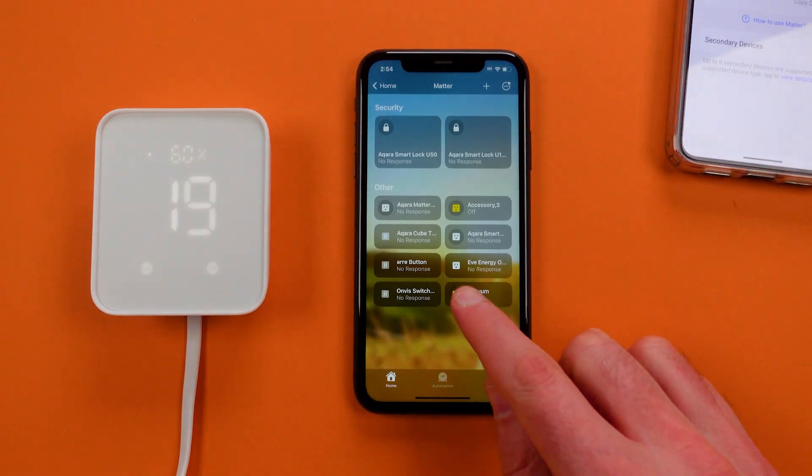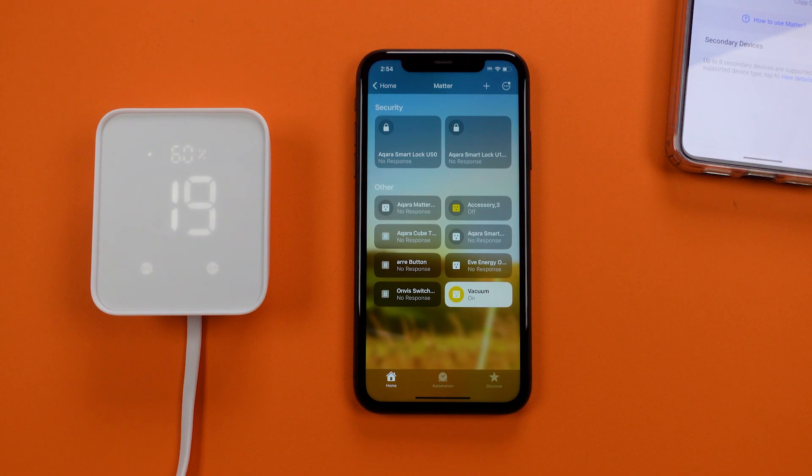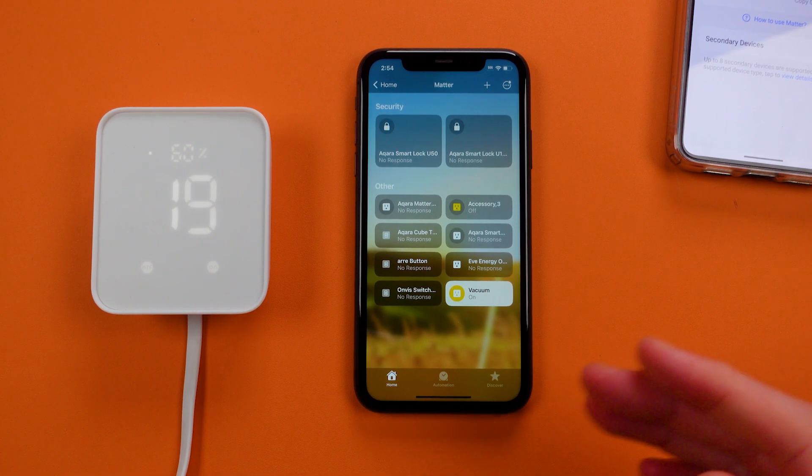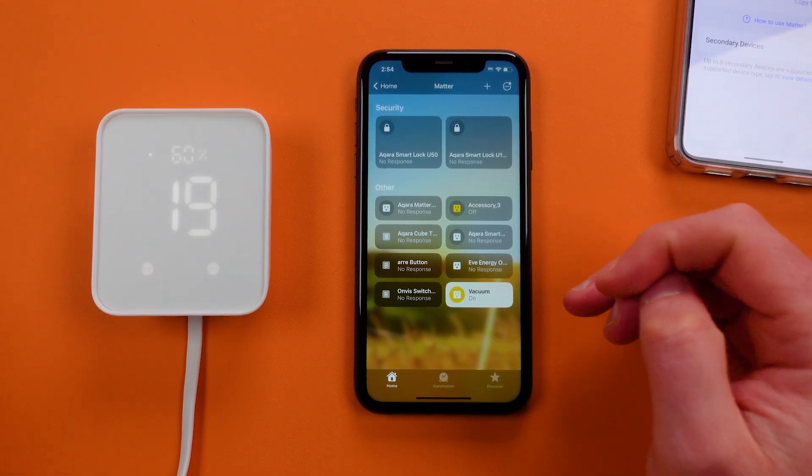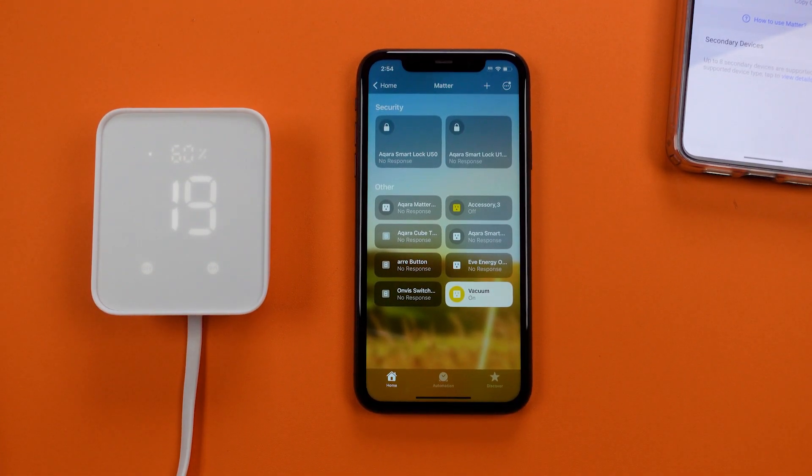Now because I have it set up, I can hit that right there and I can hear it starting the clean right now. This situation will just get better and better, but now I can turn on and off my vacuum from Apple HomeKit.